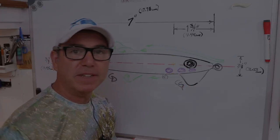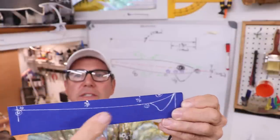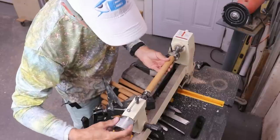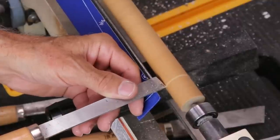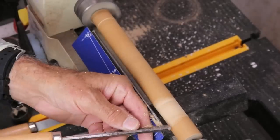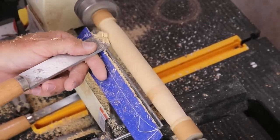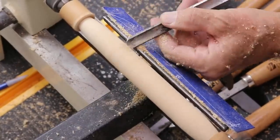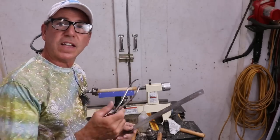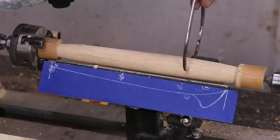Before going to the lathe, I need something to guide me. I've taken a little piece of cardboard, made a half-drawing with dimensions at key points, and double-stick-taped it to my tool guide so I have it right in front of me while shaping. As I go along and need to measure diameter at key points, I'll use these little calipers and my ruler.